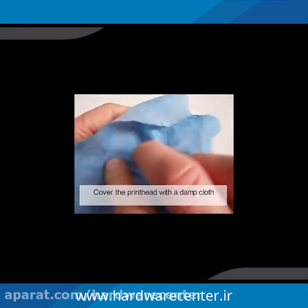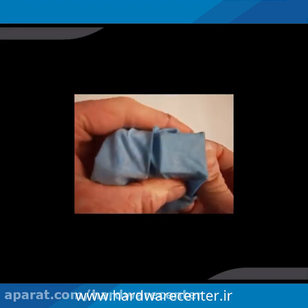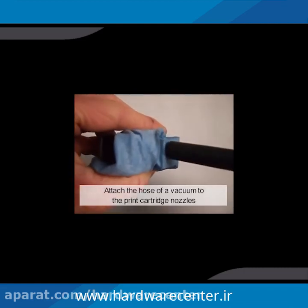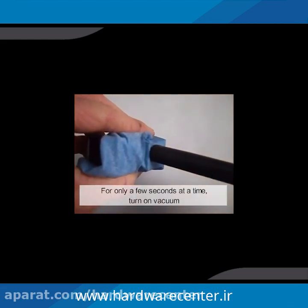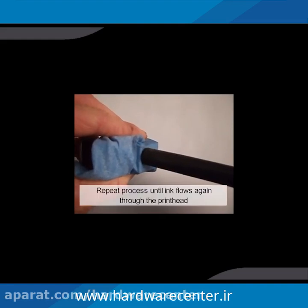Cover the printhead with a damp cloth. Attach the hose of the vacuum to the print cartridge nozzle. For only a few seconds at a time, turn on the vacuum. Repeat the process until ink flows through the printhead.